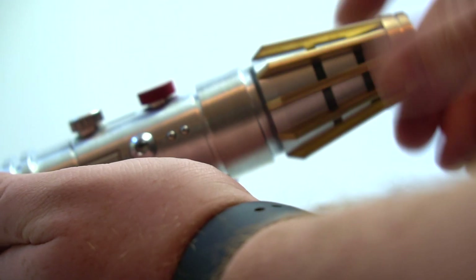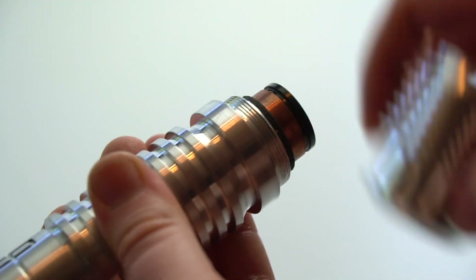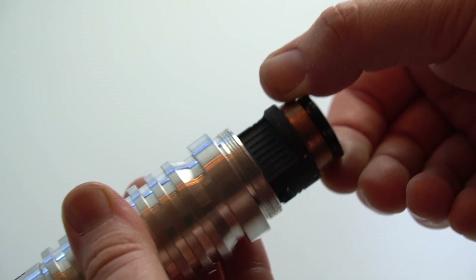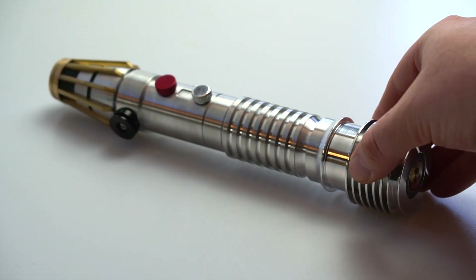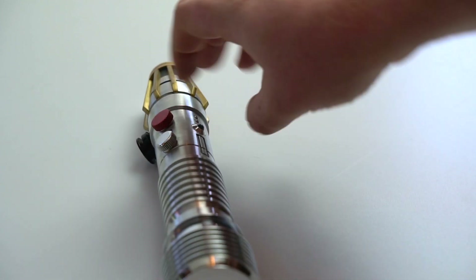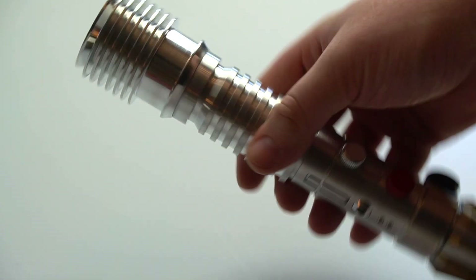If you want to access the SD card to make changes to the font, you can unscrew the top emitter and you've got the chassis there with your SD card access right there. When you're done, just slide it back on. Remember, whenever you're making changes to the SD card or fonts, make sure the kill key is inserted at all times to avoid damaging the board.